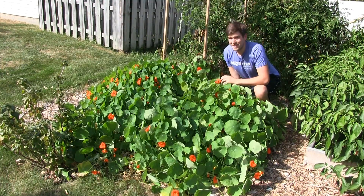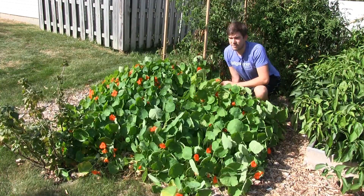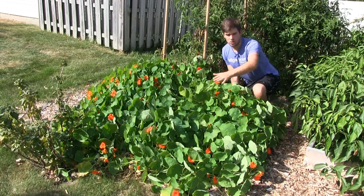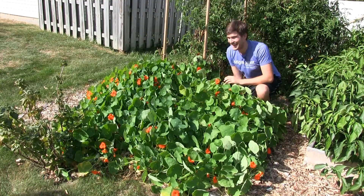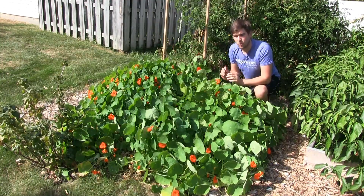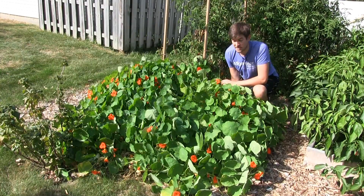This plant here is one nasturtium plant. It is approximately five and a half, maybe pushing six feet tall, and five and a half feet long and about six and a half feet wide. This is a massive plant and one of the largest nasturtiums I've ever grown.